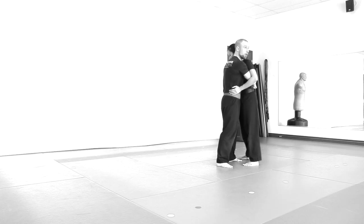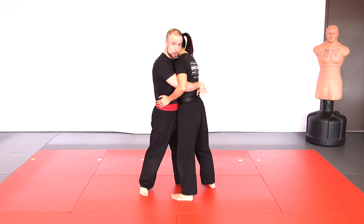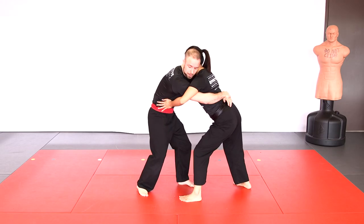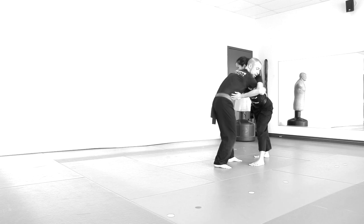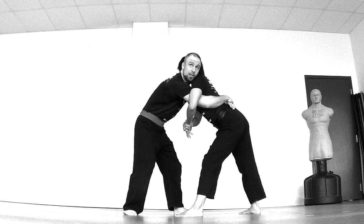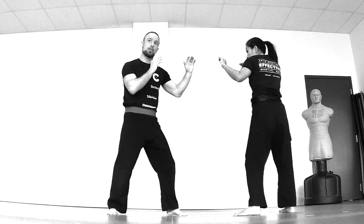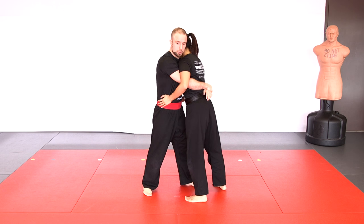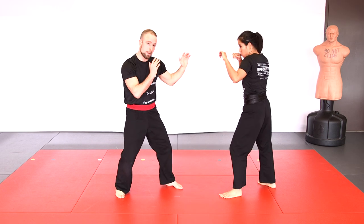The other escape from the front body lock is the hip push elbow squeeze. Also drop your hips and get them away, and at the same time push on the opponent's hips with your hands to create more distance. Then connect your hands together and squeeze your elbows to break their grip — you're out and back to striking. A little faster: drop and push the hips away, connect the hands, squeeze, break the grip, back to striking.